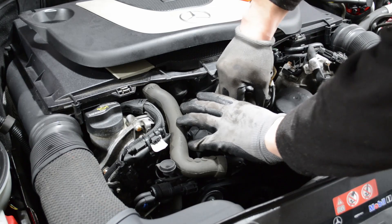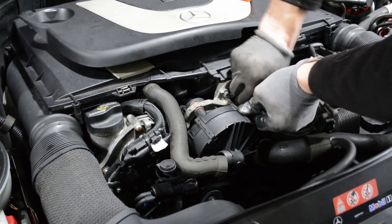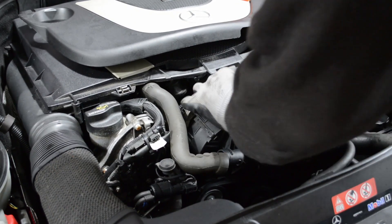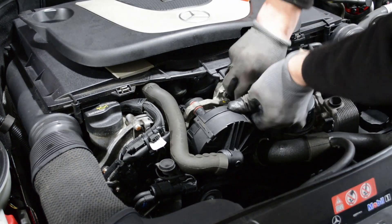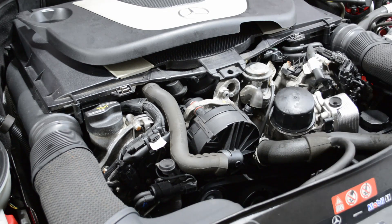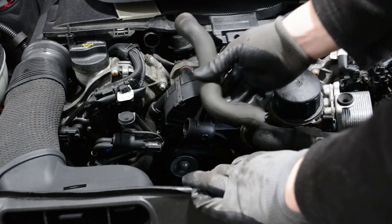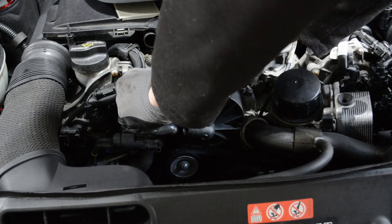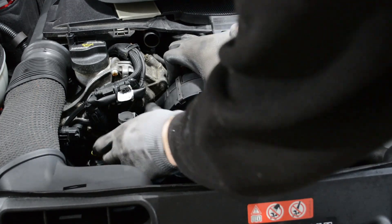It takes a little bit of force to pull them off. Then the top hose here. I decided to remove this top hose entirely in order to get to the other hose, which is down on the side. I'm just going to push that one down and off of the pump.